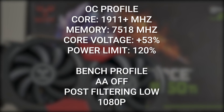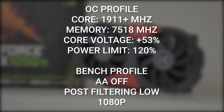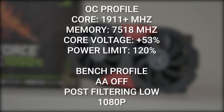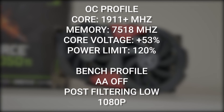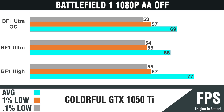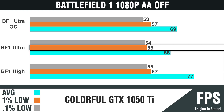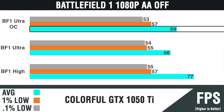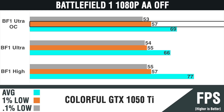First we have Battlefield 1 at 1080p, and the results are quite impressive both at high and ultra settings — we see steady frames over 60 FPS. There are occasional dips to around 55 to 57 FPS with the 1% low, but the OC setting helps bring up the average FPS and occasional frame dips. Even the 0.1% lows are close to the 1% low, showing that Battlefield 1 plays nicely and smoothly with this card.